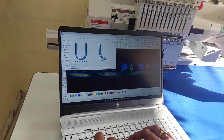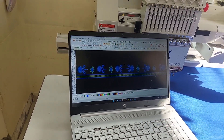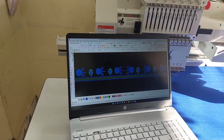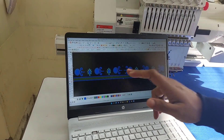You can save this design. You can copy this design and paste it in the machine. In case you don't have a laptop or software, you can use this design.